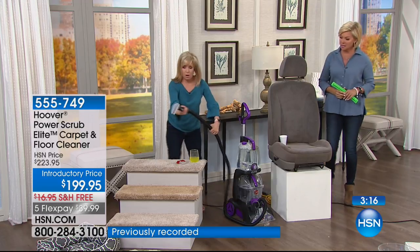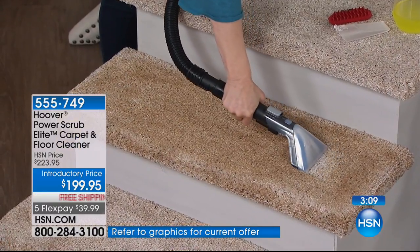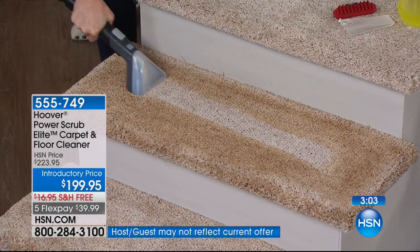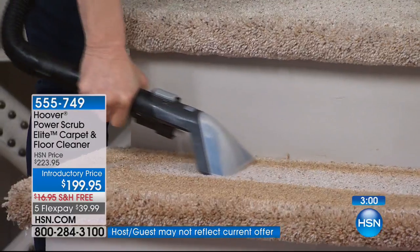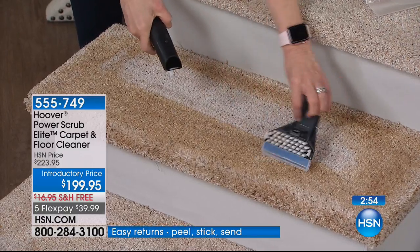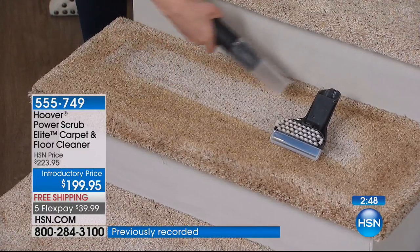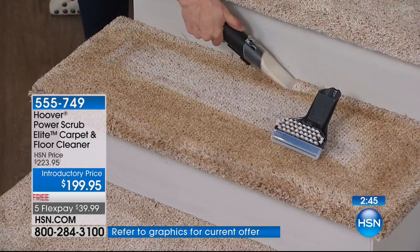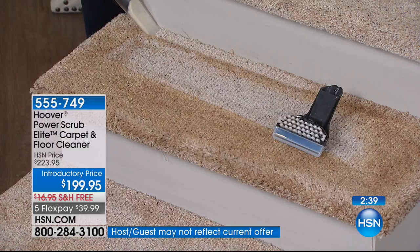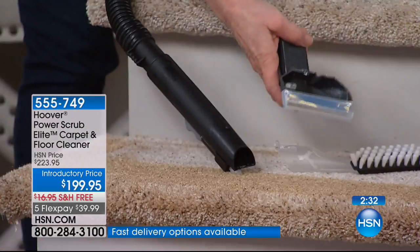Let's move over to the stairs and to the car seat. Also a brand-new hose — normally our hoses are six feet, this is an eight-foot hose. If you have a minivan, you can reach over and clean. For your stairs, there are two different brushes that come with it. You can see that before and after right there. It pops off like this — there's your brush, and then you can put on this brush. There's a clear squeegee for those hard-to-reach areas right in the corner.